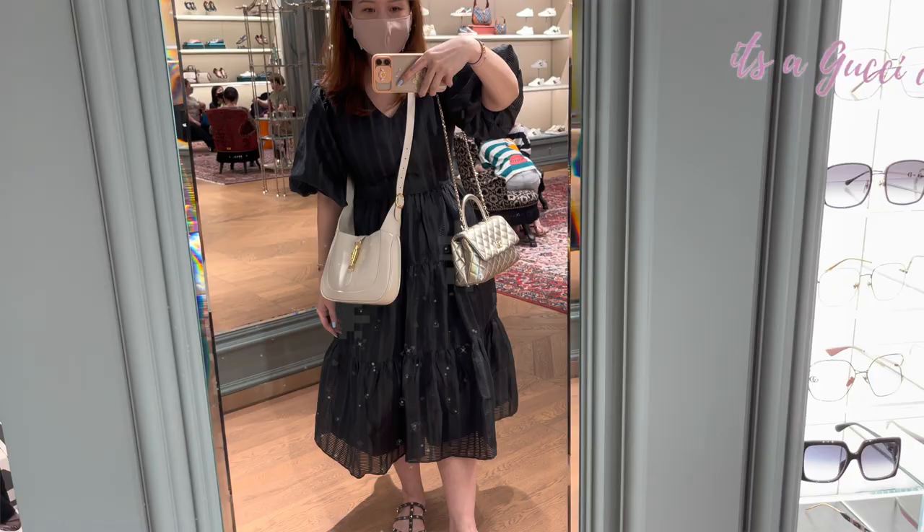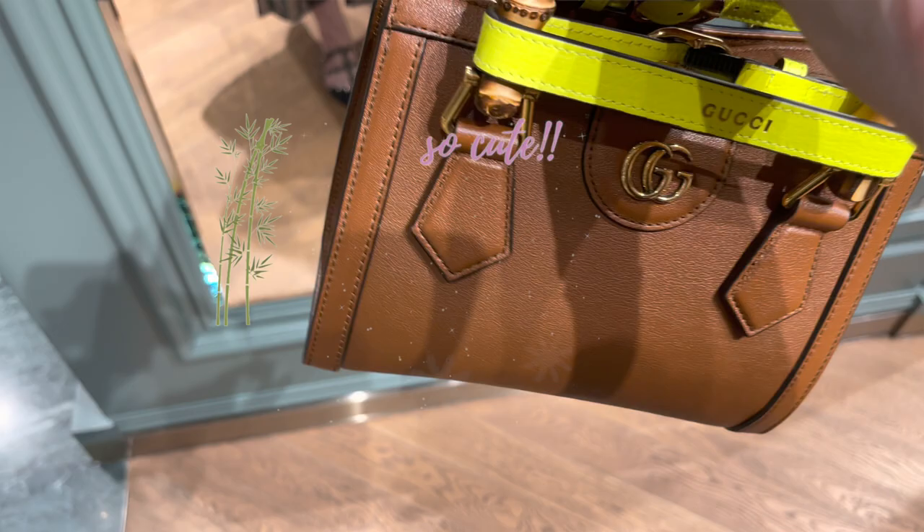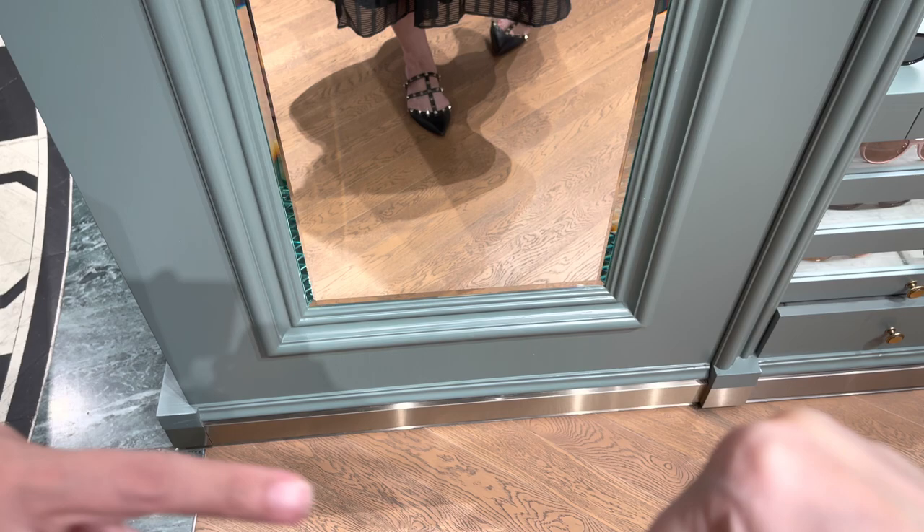Hi everyone, it's been a while since I went to Gucci so I decided to drop by. I tried on a few bags and I really would welcome your opinion. So this is the Diana bag with the bamboo handle — this is the latest one. It's so super cute because of the mini size, and I love the bamboo handles.